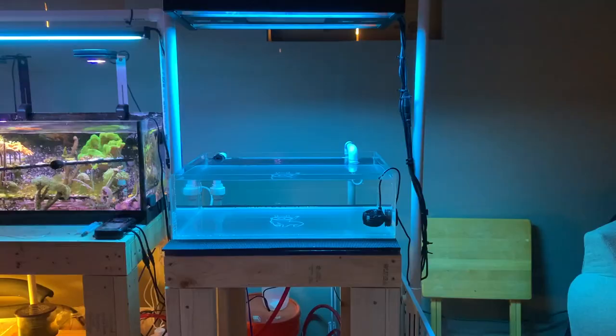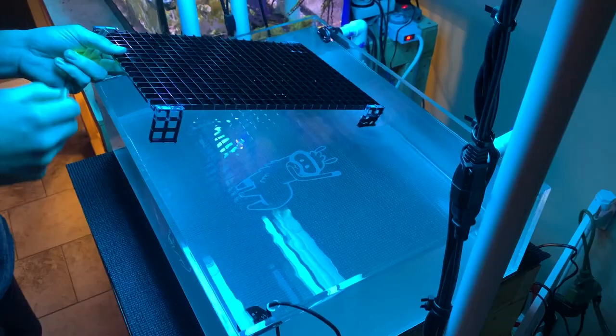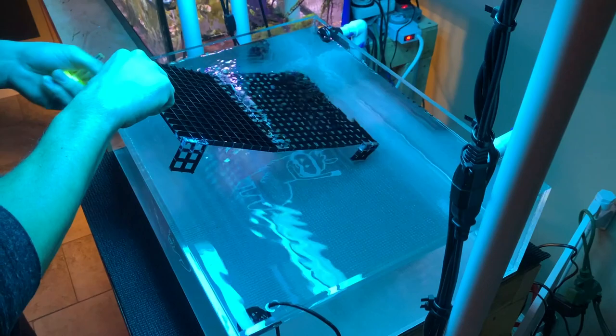In the last video I walked you through this setup over here — it's a 10 gallon extension of the frag tank. I didn't realize it at the time but this is actually going to allow me to prepare for the frag swap from the comfort of my own home. This is the tank I'll be using on Saturday. I wouldn't consider myself a vendor, I'd consider myself a hobbyist first, so this is kind of like a twice a year thing that I do.